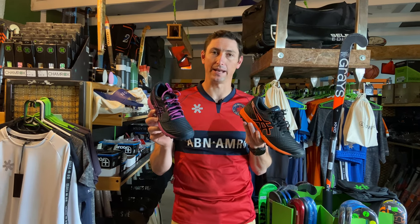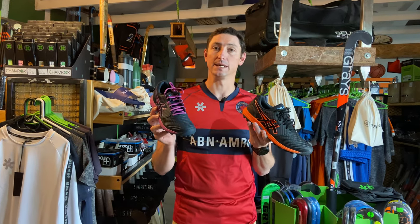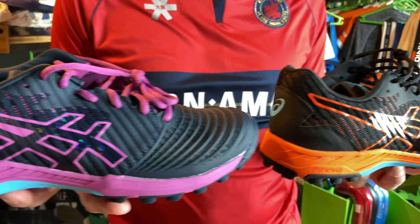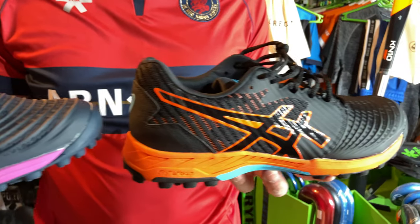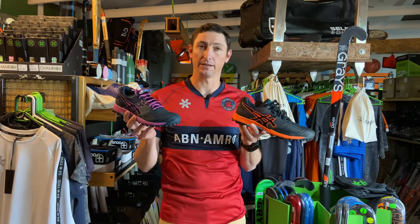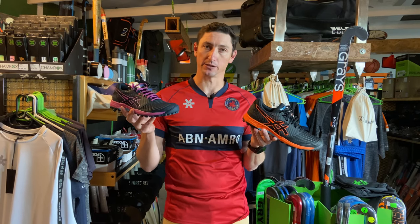Let's have a look at these top-end Field Ultimate FFs. We've got two different colors. This is the ladies' colorway — really cool, it's more of a navy than it is black. And we've got the men's colorway with black and this really prominent orange accent to it as well.